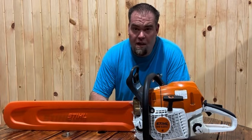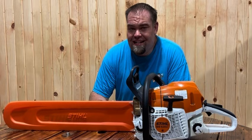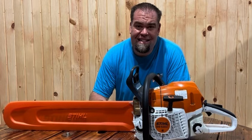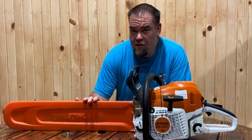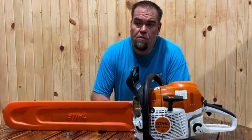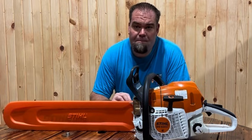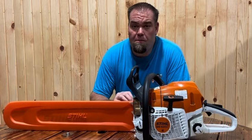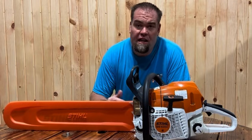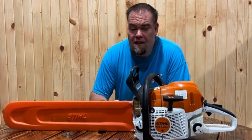The Husqvarna 564 XP price point is $1,099.99 — I believe that's with the 18-inch bar. The website says it'll go up to a 28-inch bar. The Stihl 400 equivalent maxes out at a 25-inch bar. I would assume that optimal performance on the 564 XP is probably going to be a 20 or 25-inch bar — 28 is probably going to be pushing it. A lot of that will depend on what you're cutting and what chain setup you're using.